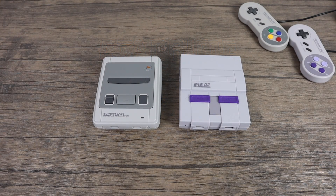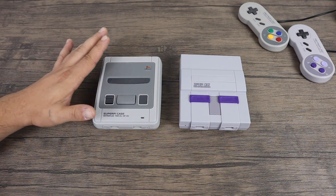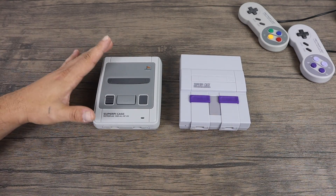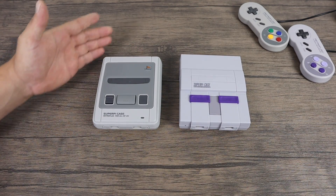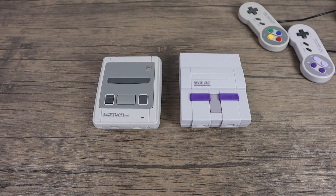Today I want to talk about heatsink options for the all-new Retro Flag Super Pi cases. If you're not familiar with these new cases, they are in my opinion the best retro style console case for the Raspberry Pi to date — hands down the best on the market. They're very well made and even come with a good USB SNES style controller. They have two styles: a Super Famicom style and the SNES style.